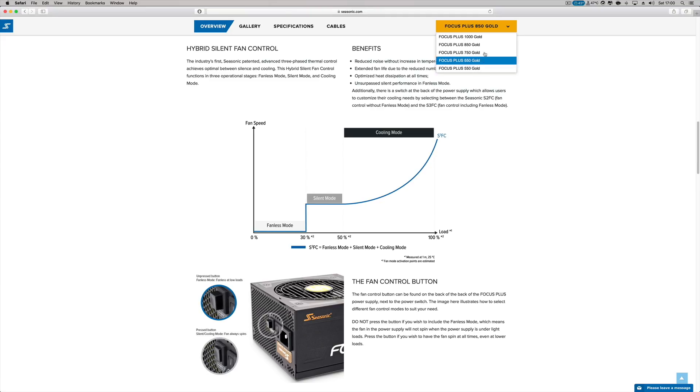Focusing on the Seasonic Focus right over here, there are several models that start at 550 watts and go up to 850.